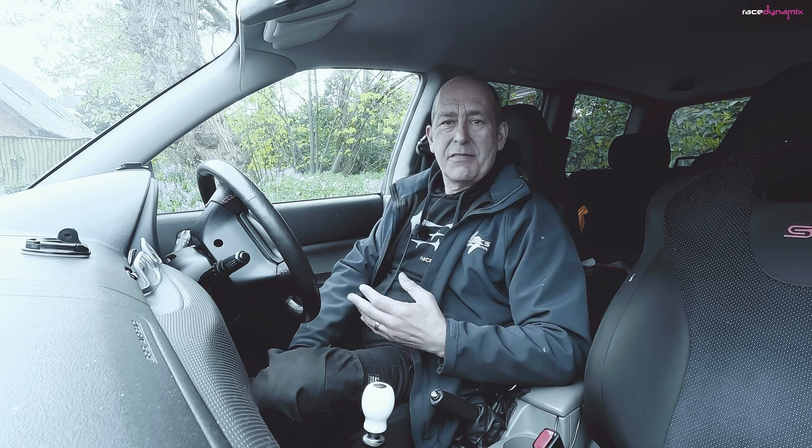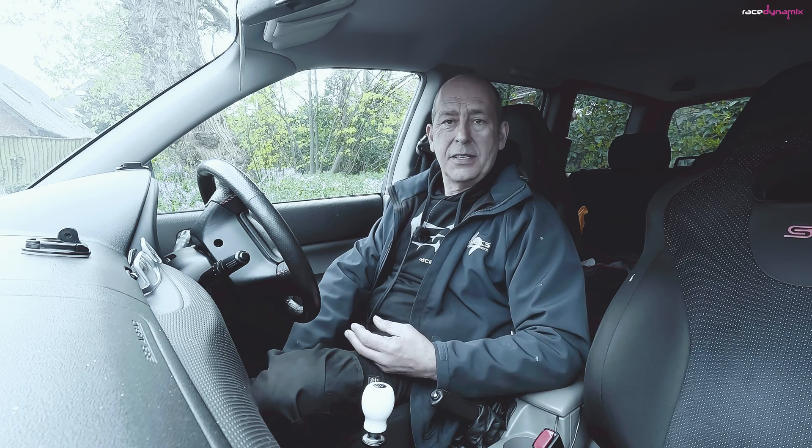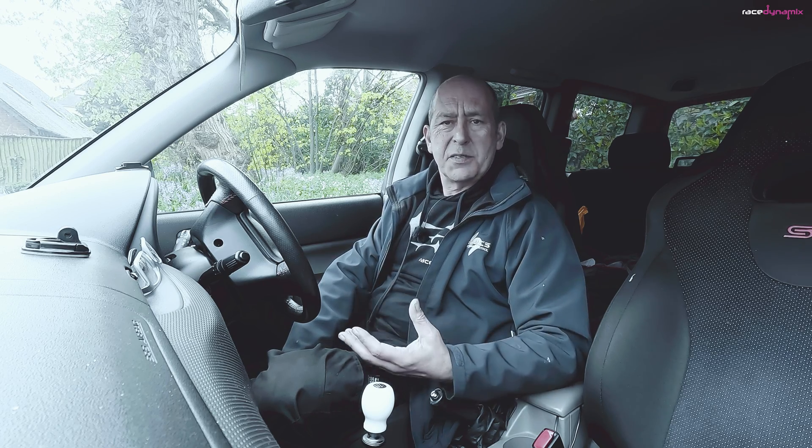Turbos generate heat - the very nature of compressing air to go into the engine heats it up, and almost every manufacturer that fits a turbo also fits an intercooler. Subaru decided to fit their intercooler on top of the engine. It's compact, with less pipe runs and good response, but there are limitations: it sits above a hot engine and hot turbo, making it less efficient at cooling the air than a front mount. Also, air entering the top mount has to travel over the bonnet and through the scoop, and above around 100mph you get a bow wave effect where a lot of air actually misses the scoop altogether.